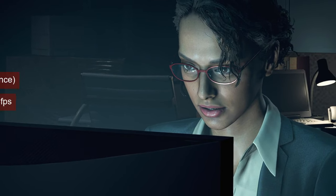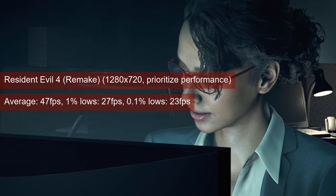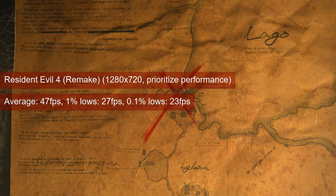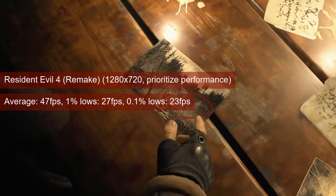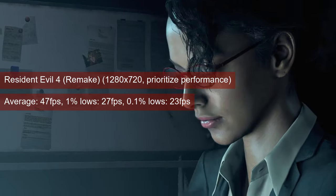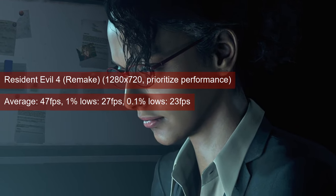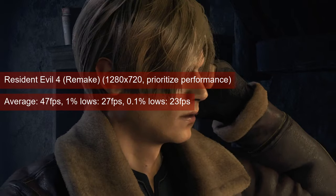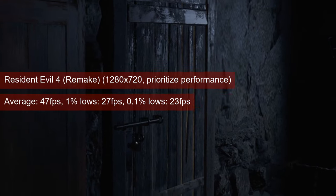Resident Evil is barely playable on the R7-260X. I tried it at 720 resolution with the Prioritized Performance preset, then turned off FSR. The average of 47fps is alright for single-player, but the 1% lows of 27 leave something to be desired. I'd play the game this way, but I understand why a lot of people won't.